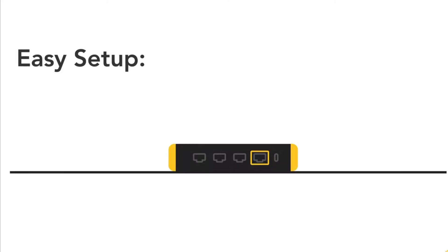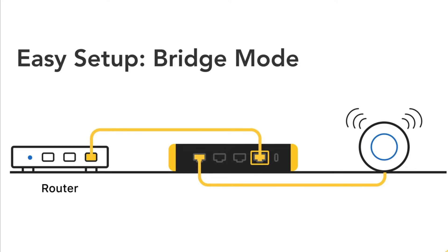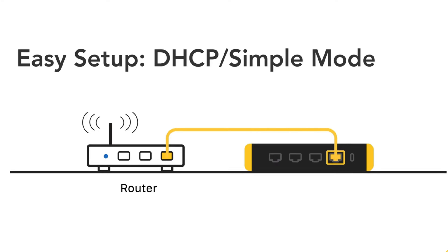Now let's talk about setup. The setup process is straightforward — you plug it in, connect it to the network, and use the app to configure your firewall appliance. It has a few modes to take note of: router, bridge, or simple mode, giving you flexibility depending on what type of network you have set up in your home network or home lab environment.